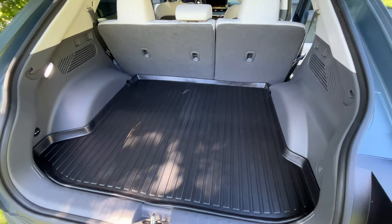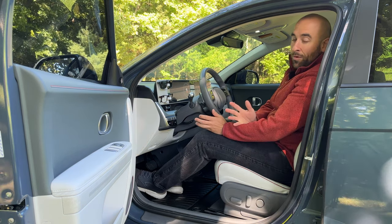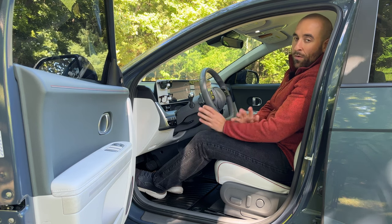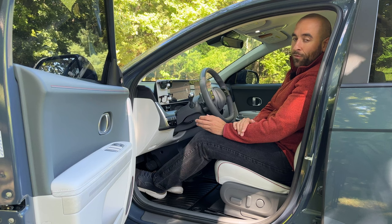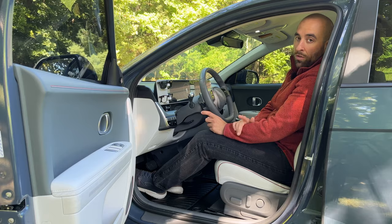As you guys can tell, I've moved on from t-shirts to long sleeves and that means fall is here in New England. You know what that means — it means snow, slush, it's all on the way. So if you need all-weather floor mats before wintertime, stay tuned because we're going to find out if the WooEeV floor mats are worth your money.